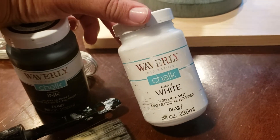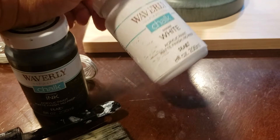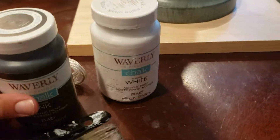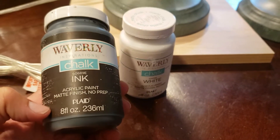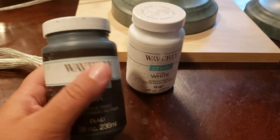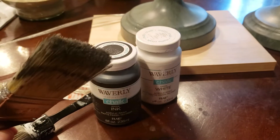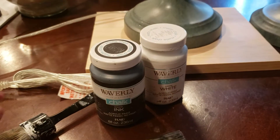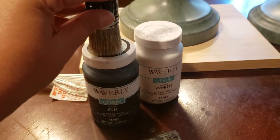You can find this at Walmart — I got it for $5.99 and a little bit goes a really long way. Then I'll be doing a distressed look with black, which is also $5.99 at Walmart. The brushes I'll be using are just a regular dollar brush from Walmart, and a stiffer brush for the black.